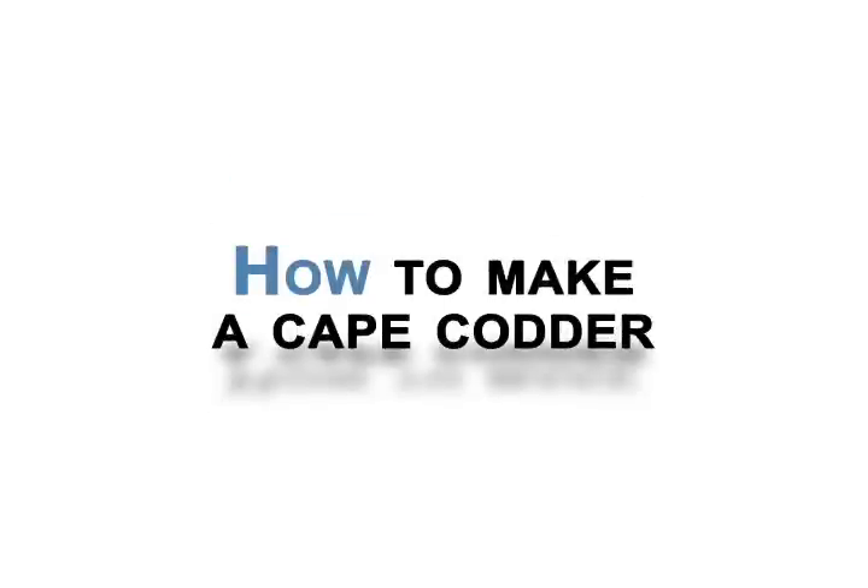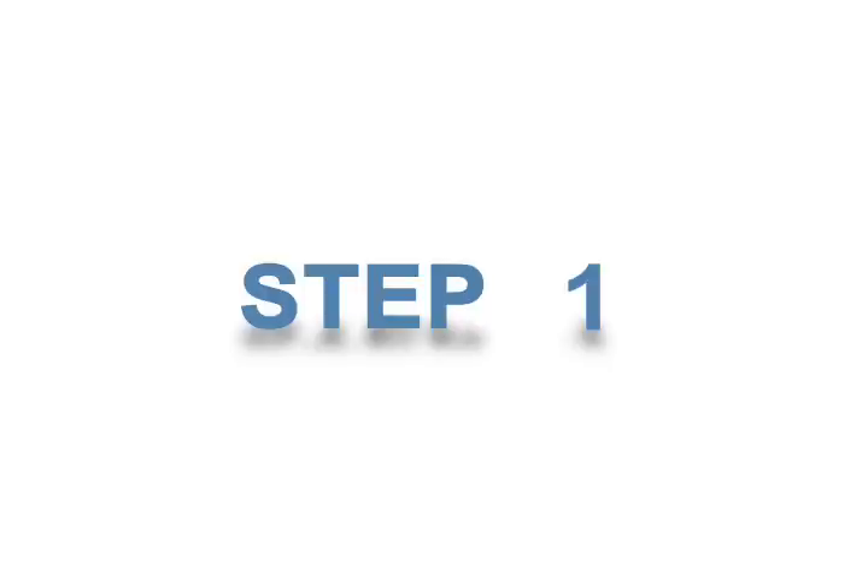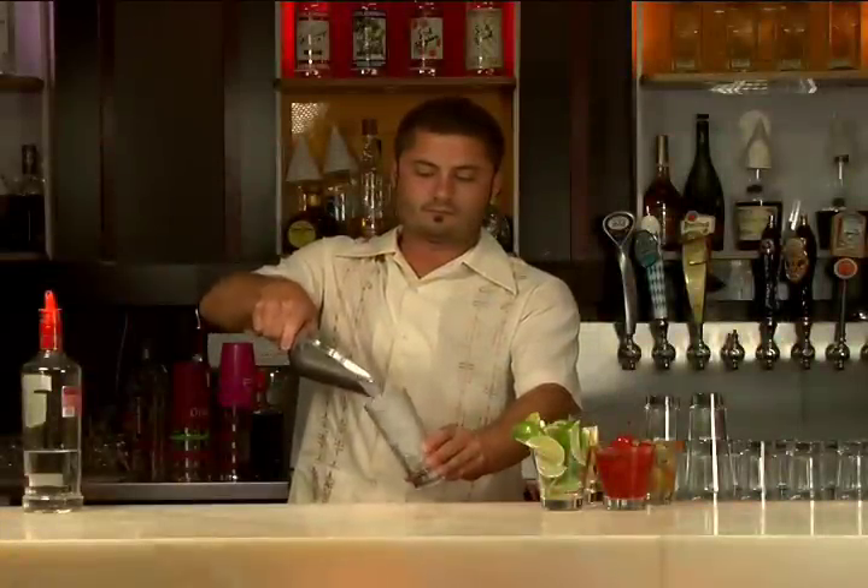How to Make a Cape Codder. Step 1: Fill the tall glass with ice cubes.